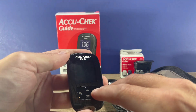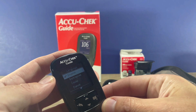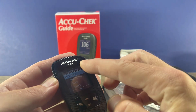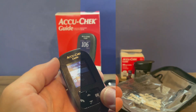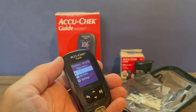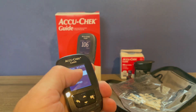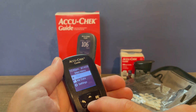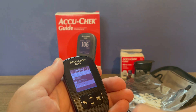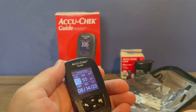You can press the OK button to power on the meter and it's going to ask you to select your language. Pick your preferred language and hit OK. After you choose your language it will be ready to test, but you can also check your date and time. It is displayed at the top, and if you need to change that you just arrow down to settings, hit OK, then pick the time and date and hit OK once again.